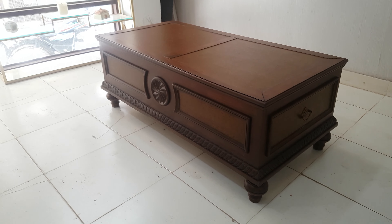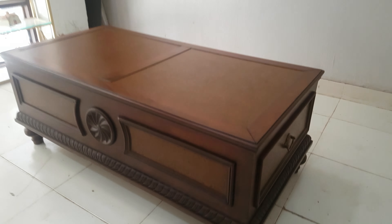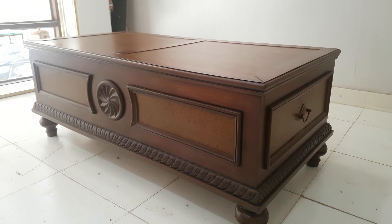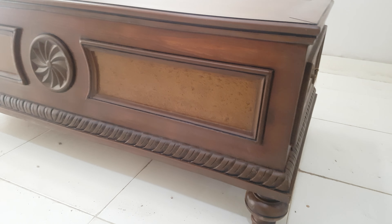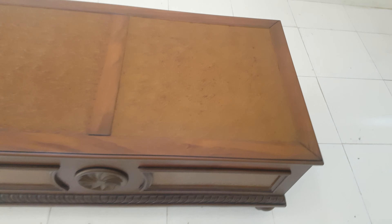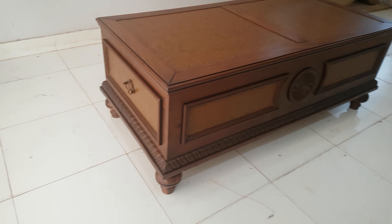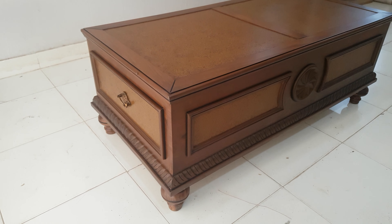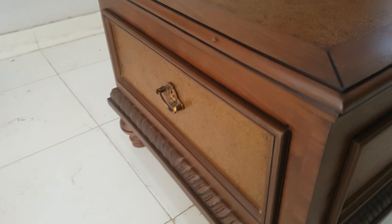Bismillahirrahmanirrahim, guys, you are watching our channel. Today we are having this center table design. It is a beautiful shisham wooden board dining center table which has the marble shape on the top and the side edges. It is a two by four size center table which has the round legs, the carving crafting with the round wheel in the center, and here we have the beautiful golden finish.